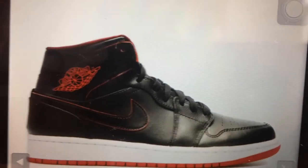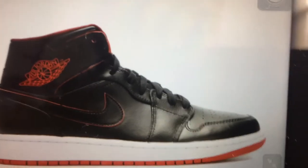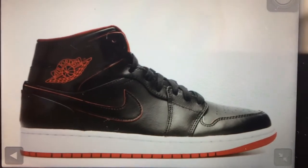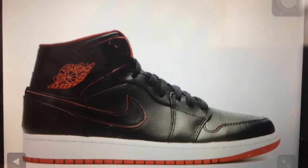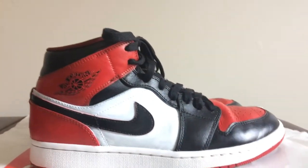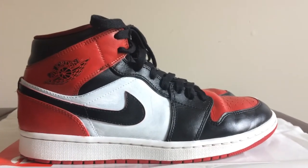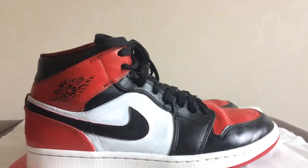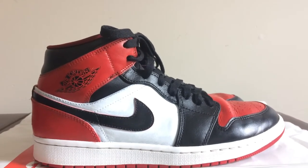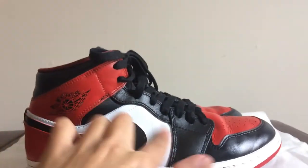I originally got these shoes in a trade on OfferUp for some Janowskis. I customized them — here's a look. Red Tail One custom right here. I know it's mid cut, but this is the closest I can get to the old lows, because those were mid cut too, from like 2007.